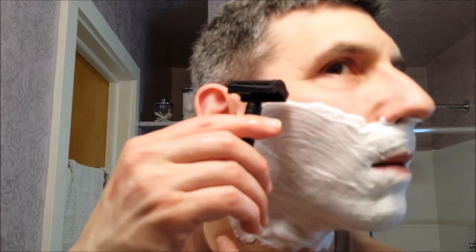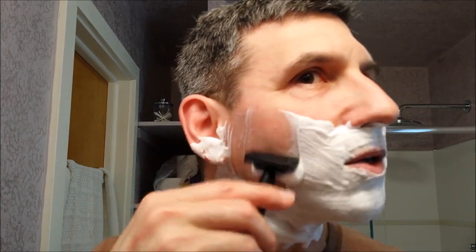I've been continuing shaving with the Stealth Slant every day. This is a different blade for me though — this is the Gillette Black, the Ninja, which in other razors has not really worked for me. It was either rough or I would get nicks. But I've actually had very good luck shaving with this: smooth, easy shaves. Some of the other blades I've used, like the Ladas, which is a bit duller, just did not work as well in this razor for me.